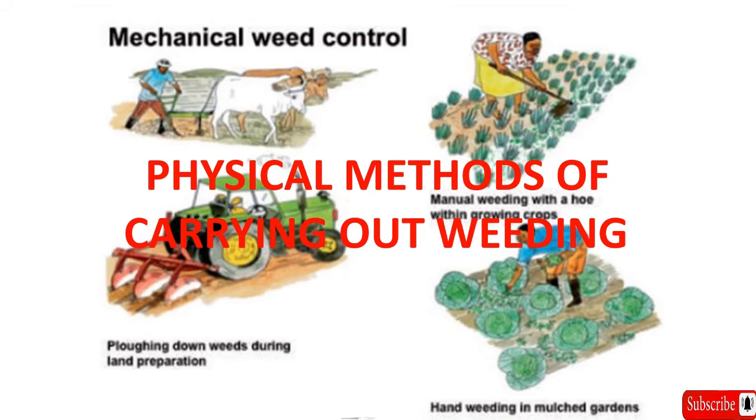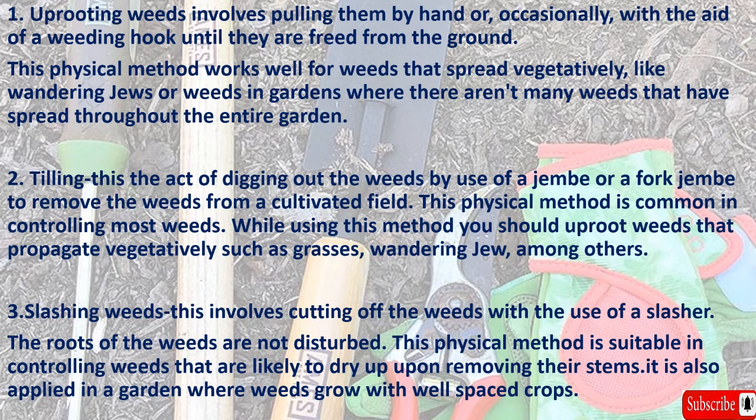One: uprooting weeds. This involves pulling them by hand or occasionally with the aid of a weeding hook until they are freed from the ground. This physical method works well for weeds that spread vegetatively, like wandering jews, or weeds in gardens where there aren't many weeds that have spread throughout the entire garden.